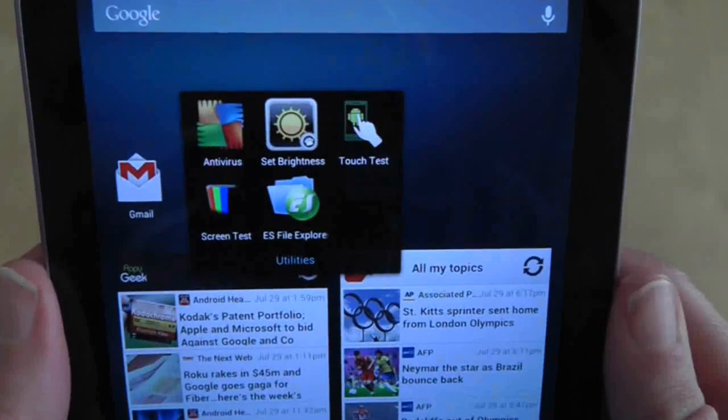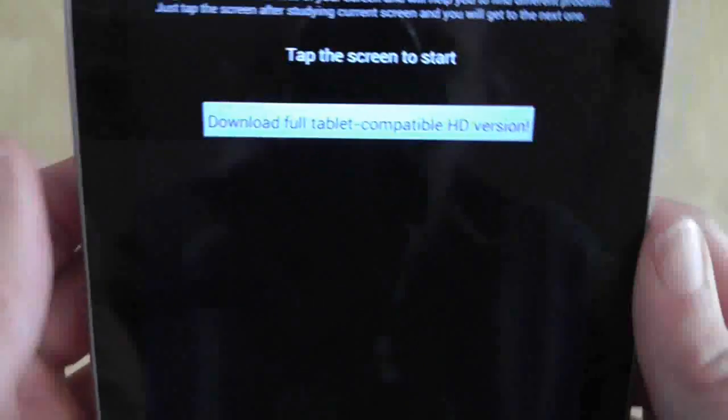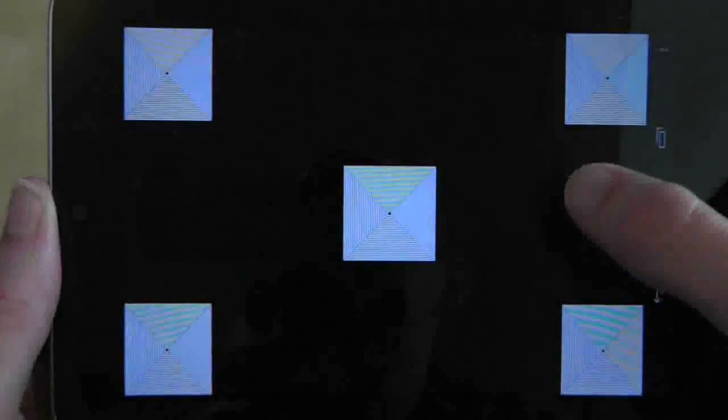Next, download a free screen test application that changes the whole colour of the screen with a touch. This will help you check for any light bleeding in from the edges of the screen when it's black, and it will also let you check if there are any dead or fixed pixels anywhere on the screen.